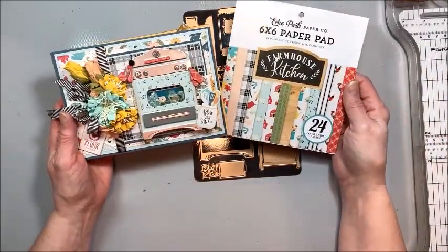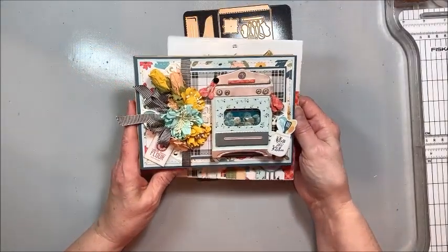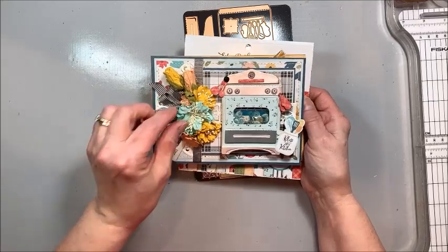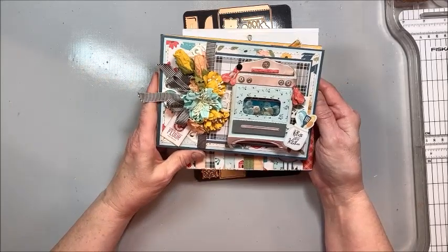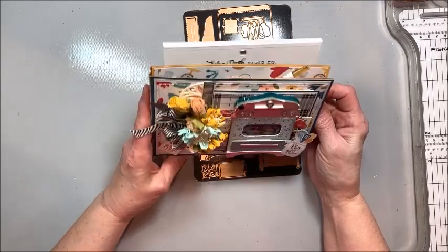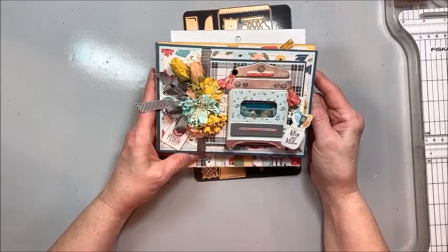That's it for me — super short Make and Take Tuesday. Sometimes you just have to live life and spend time with your family when you get the chance. I spent time with family this weekend as opposed to working in the studio. But I'll be back next week with something good, and I'll be here Thursday with a Throwback Thursday.